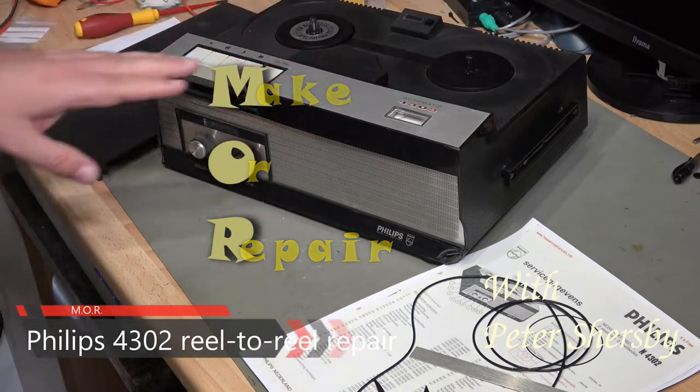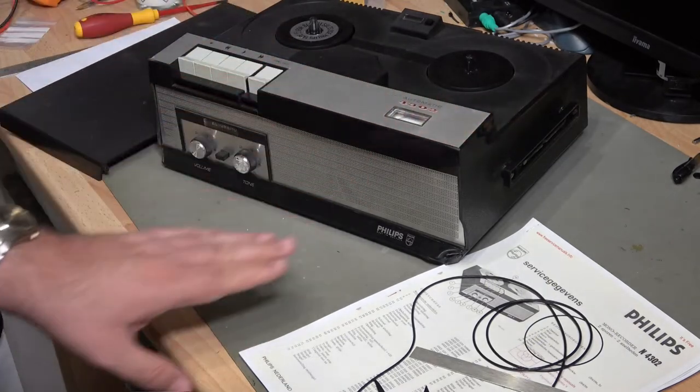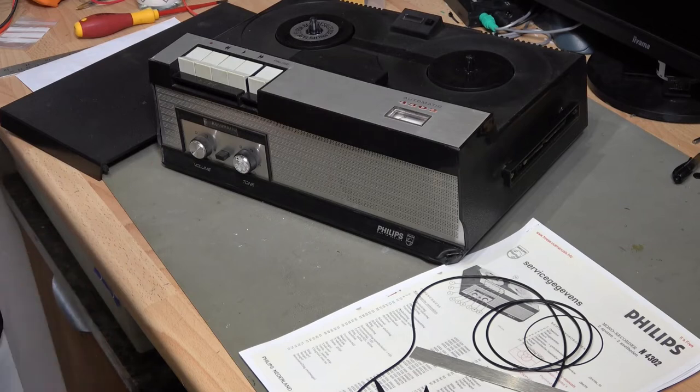Last time I tried to repair one of these it didn't go back together again, so I'm a little bit nervous. In fairness, I was about eight years old at the time, so fingers crossed I can do a better job now.